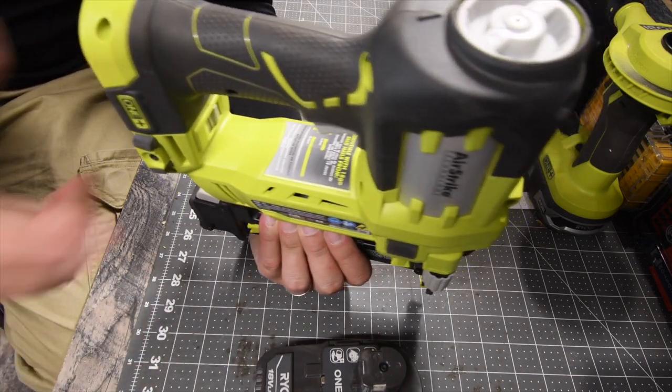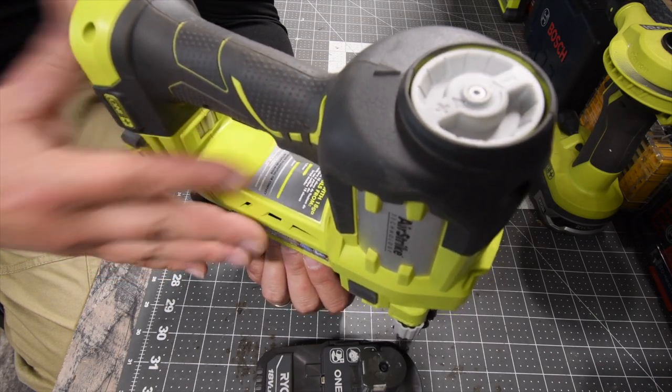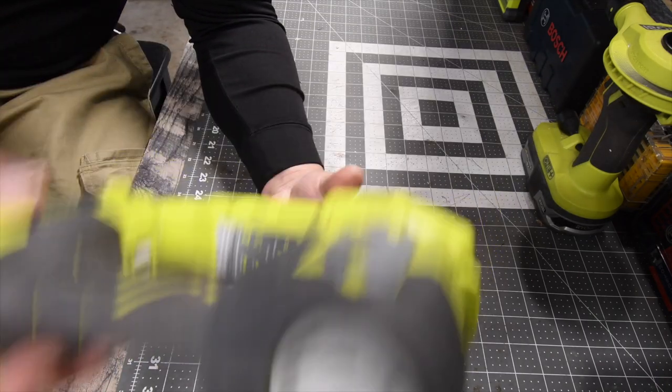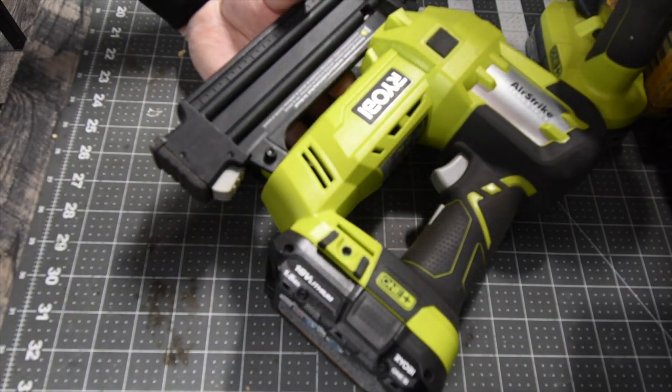The nail size range you can work with is 5/8 inch (15.9 millimeters) to 2 inch (50.8 millimeters). This is a very energy-efficient model — a 1.5 amp hour battery will actually last you a while.